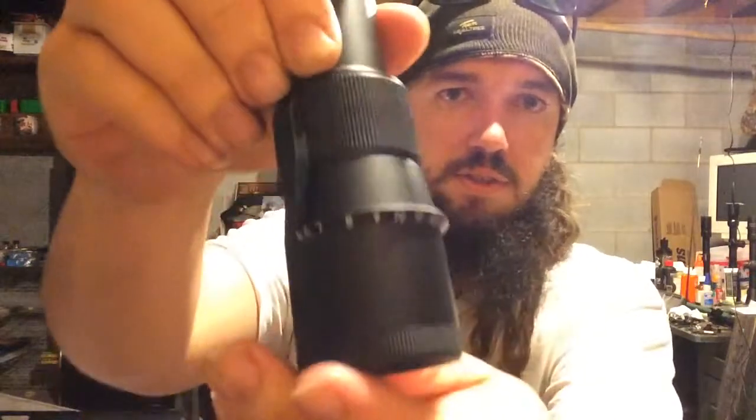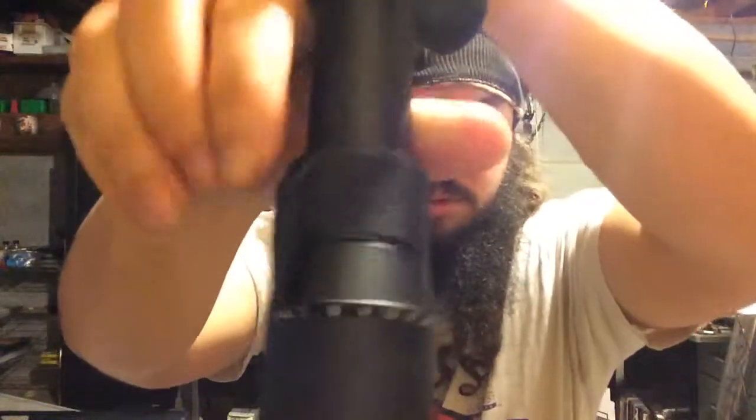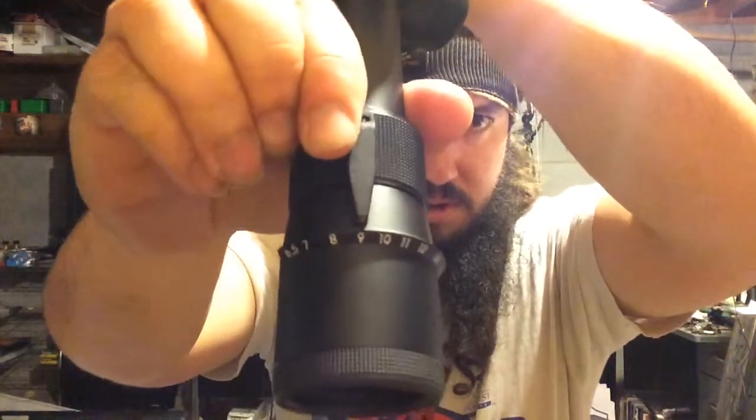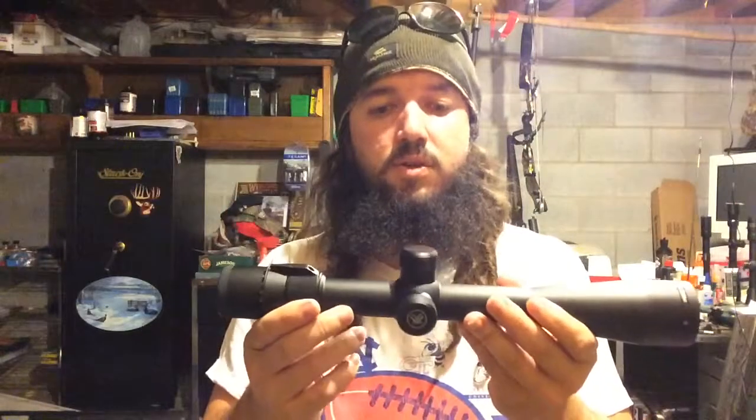Let's see if we can get a frame of the power adjustment. You can see the power adjustment ring there — it is a little stiff. But as you can see here, it has an indication mark of the power on it, so once you turn it, it tells you what power you're on. All in all, it looks like it's going to be a good scope. Thanks for watching.